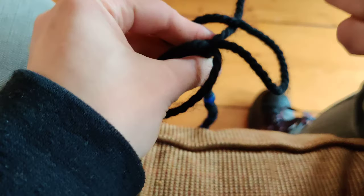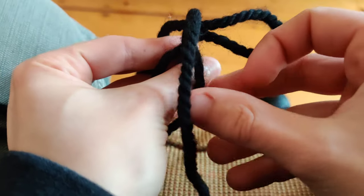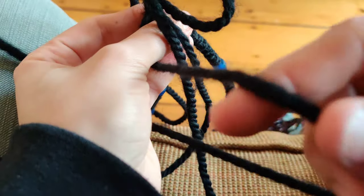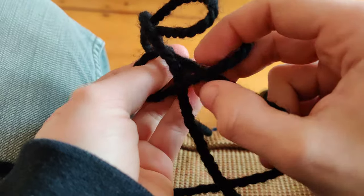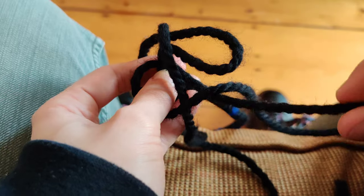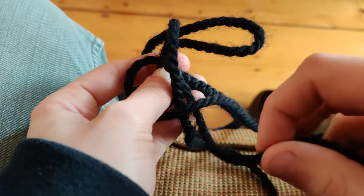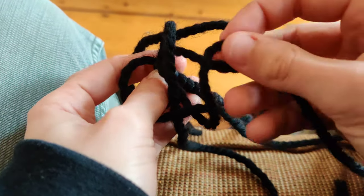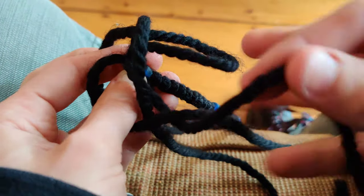Then you take the other one and lay it across, then you take the next one and lay it across — and each time you lay it across, it should be on top of the next string. Then you take this one and lay it across this and pull it through here. Make sure this loop is straight like this and not twisted like that, because if it's twisted it's not going to work.